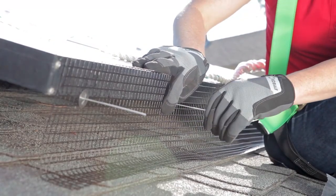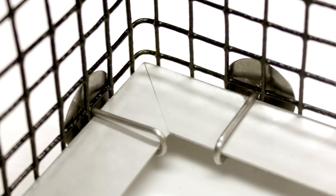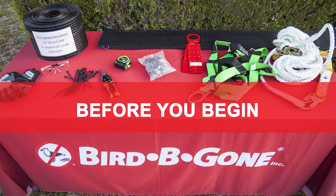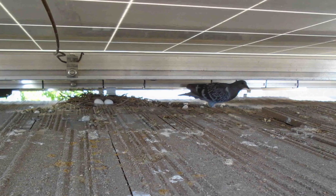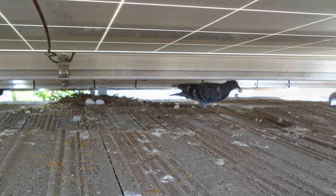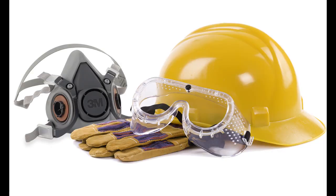Installation is fast and easy thanks to the specially designed clips that won't scratch solar panels. Before you begin, disinfecting the site is an important step, as all droppings and nesting materials need to be removed prior to installation. Use protective equipment to prevent injury or infection.